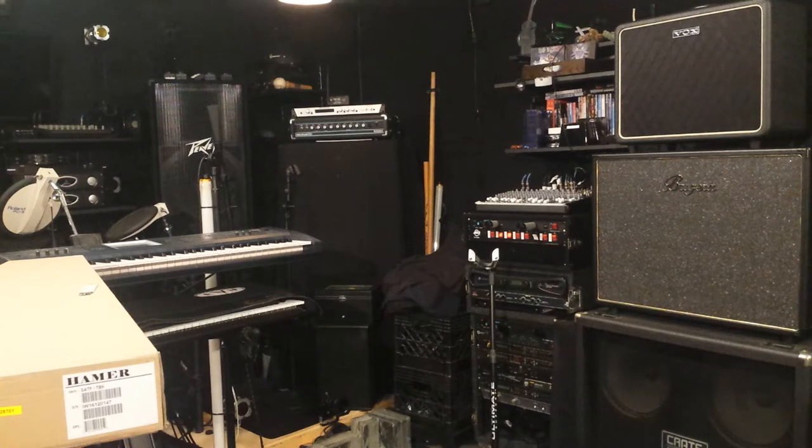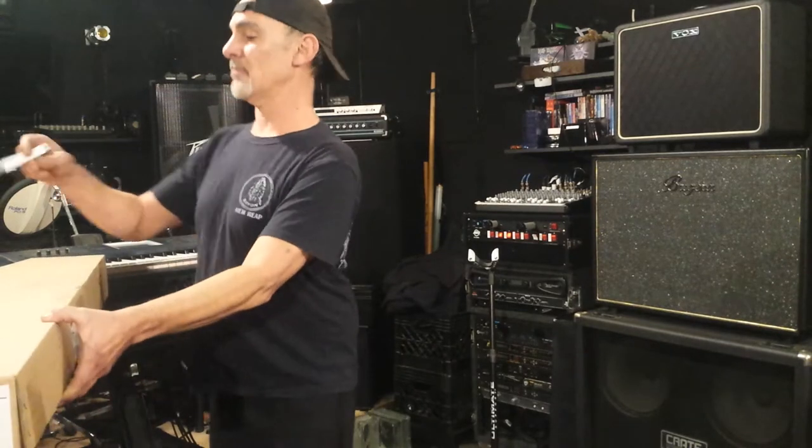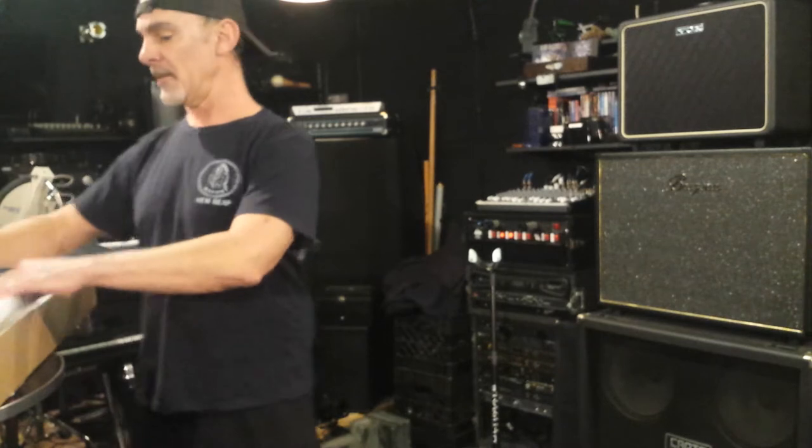Hey YouTube, this is Gear Geeking on a guitar under $800. I've been finding a lot of guitars by these — I'm going to do an unboxing first, so I've been wanting to see what this thing looks like.